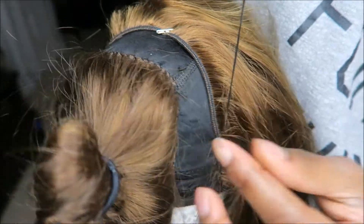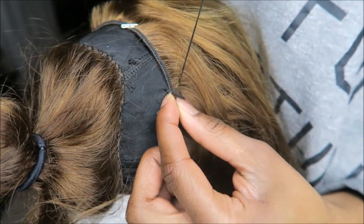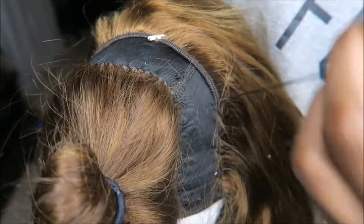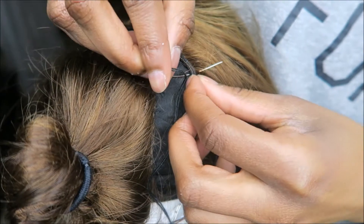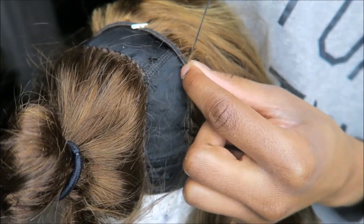Honestly, making wigs is really easy and it just takes a few hours. But once you make it, you don't have to keep going to the salon to get sew-ins and stuff. As you can see, we're stitching and you basically just fill up the entire wig.